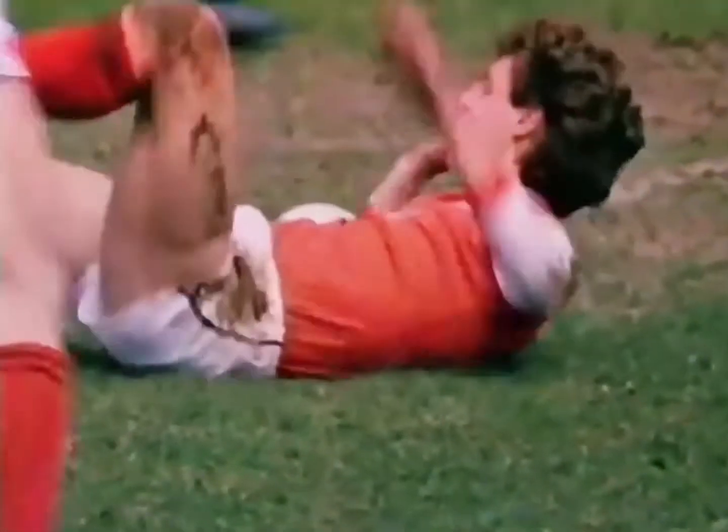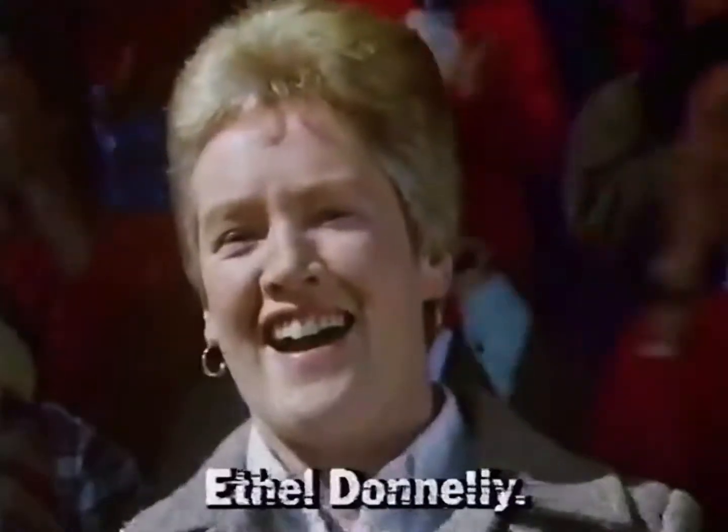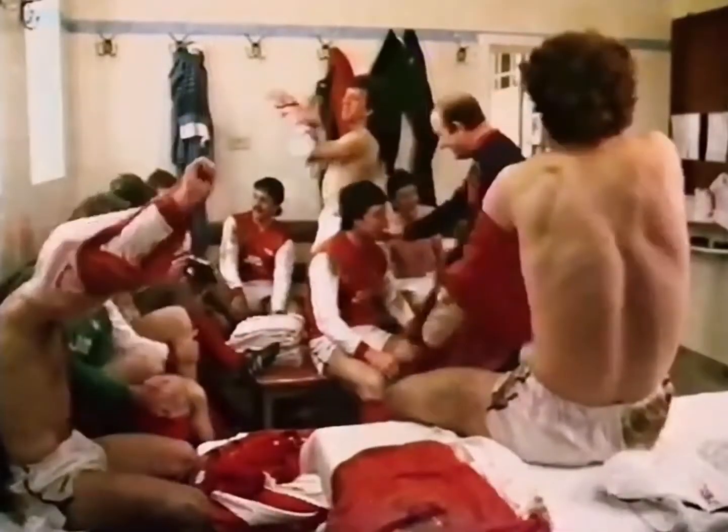If you think little boys get dirty, look what big ones get up to. Ethel Donnelly knows, as she washes the kit for the Arsenal.